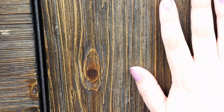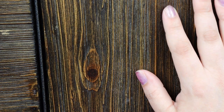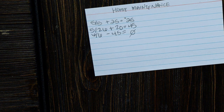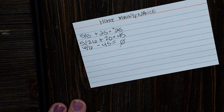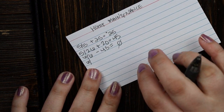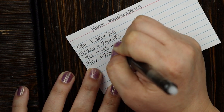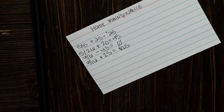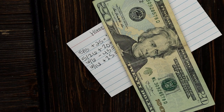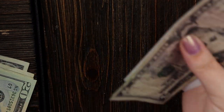Next is home maintenance. This fund has been getting a lot of use — it seems like immediately after adding money we have to turn around and take it back out. Right now the home maintenance fund is sitting empty, but that's okay — that's what it's there for; we haven't had to swipe a credit card for home maintenance projects. We're adding $25, so a $20 and a $5 goes in, and it goes back behind the home maintenance tab.